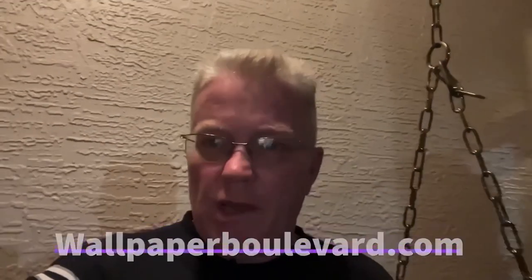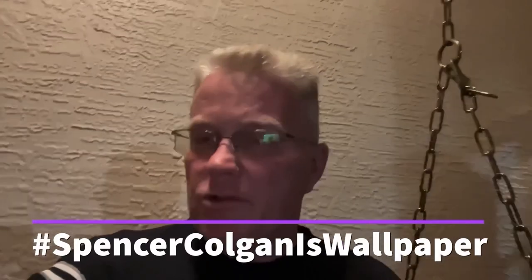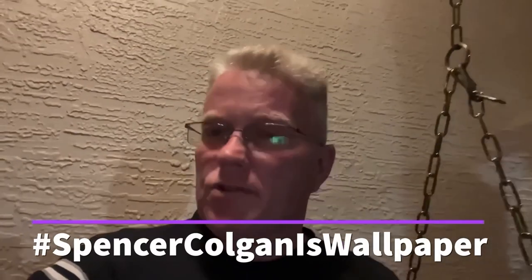In fact, if you use my hashtag SpencerColganIsWallpaper, they'll be sure to give you 10% off at your checkout. No matter how much you order, they have a wide selection of wallpaper. Check it out. Tell them I said hello and enjoy your discount.